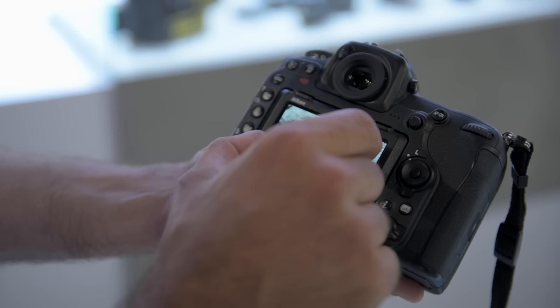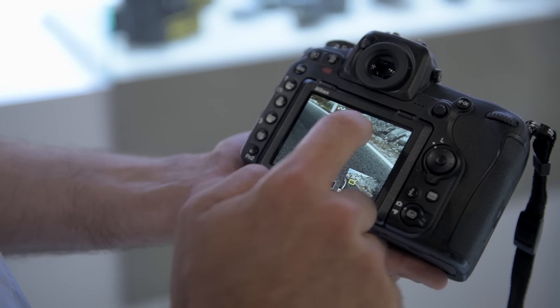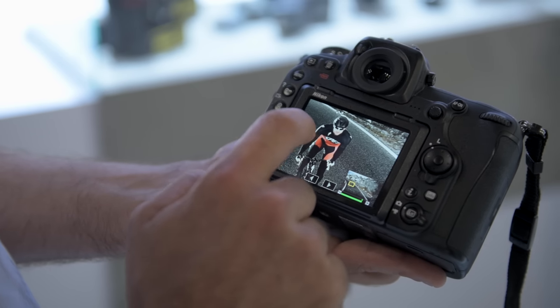What I really like on the D500, I can wipe through the pictures on the display and you see the pictures really fast. You can zoom in with two fingers as you know from your smartphones, so it was really useful and helpful for this shoot.